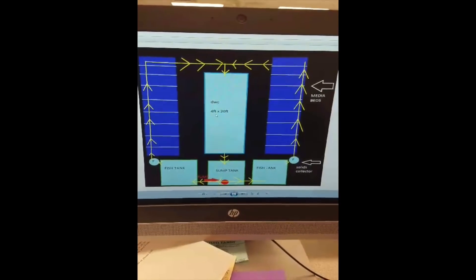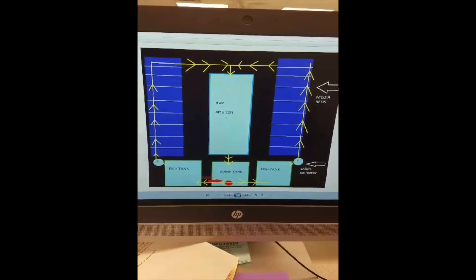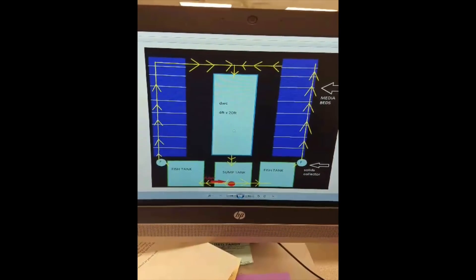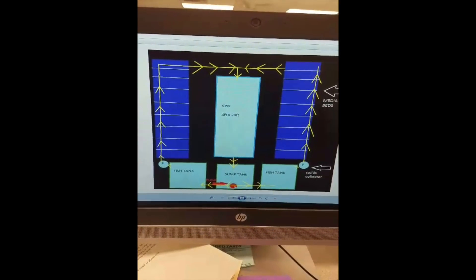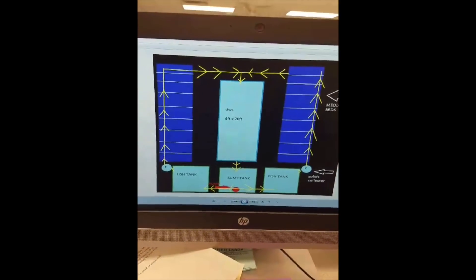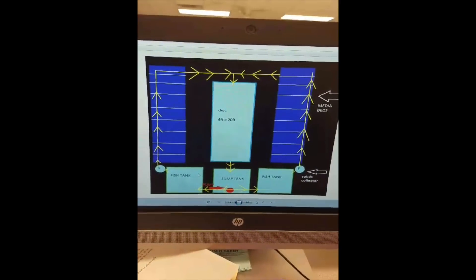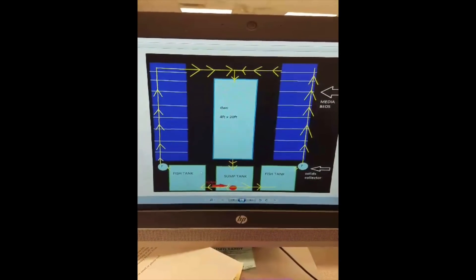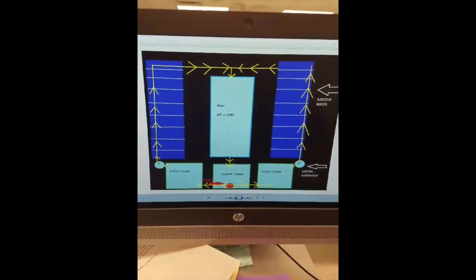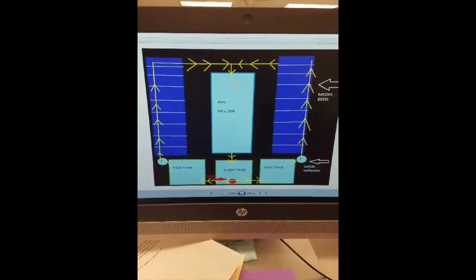The DWC raft is four foot by twenty foot, about ten to twelve inches deep. From there it would go back into my sump tank to get the cycle running all over again. I plan on growing some tilapia in one tank, maybe some trout or catfish, or maybe just tilapia all the way around. If you have any pointers, let me know what you think.